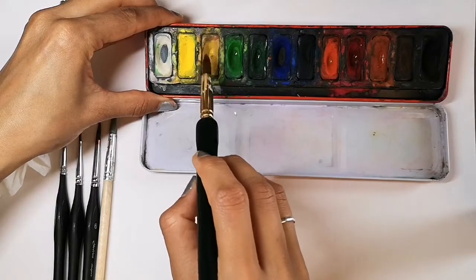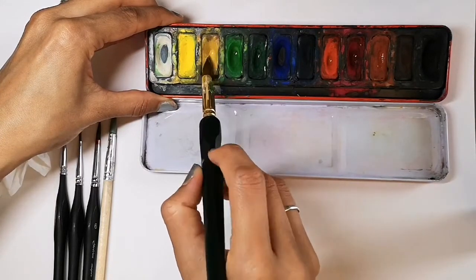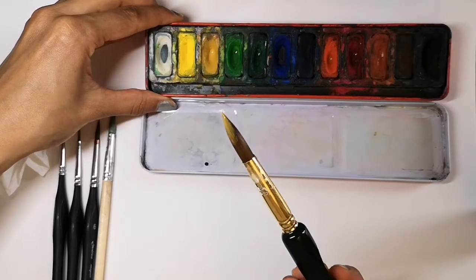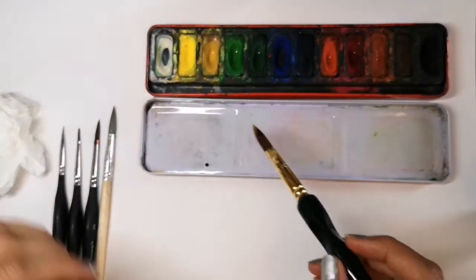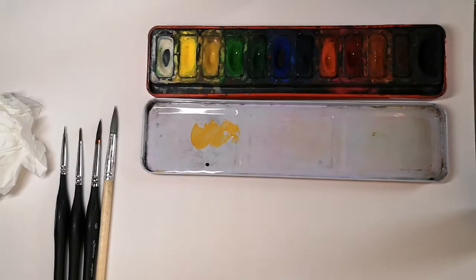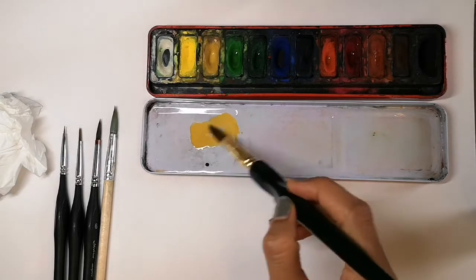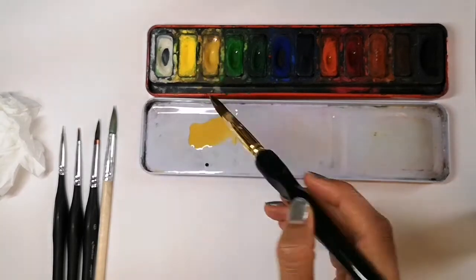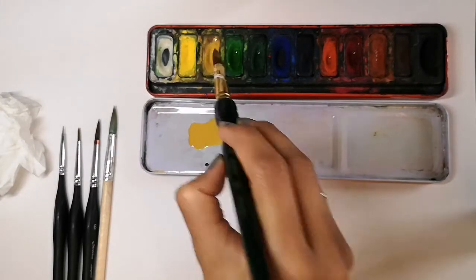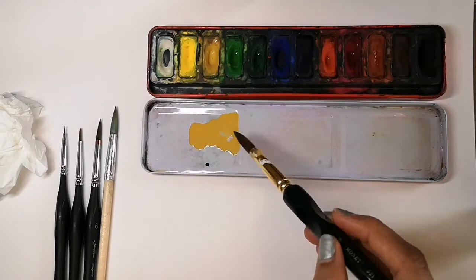Now you're going to create a bank of colour in your palette. Here we're using yellow ochre. Twist the brush gently in the paint to pick up lots of paint and dab it in the area on your palette for that colour. If it's too dry, add a bit of water to make it nice and wet. Pick more colour up so that it's really rich and bright.